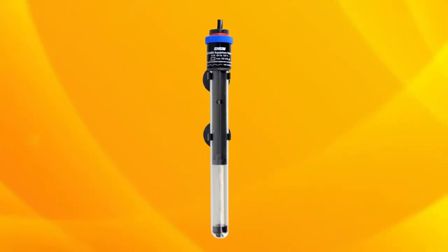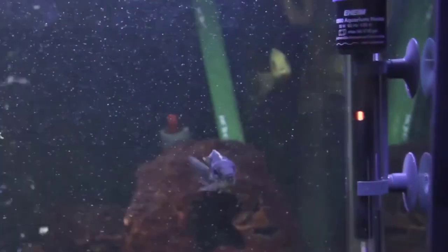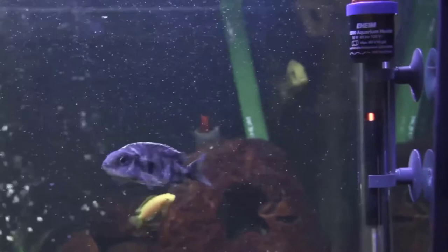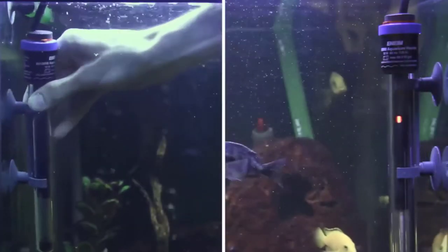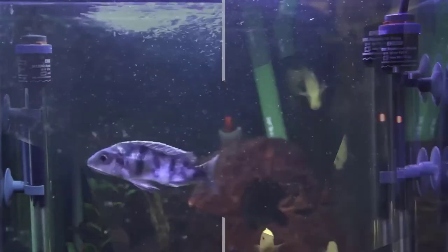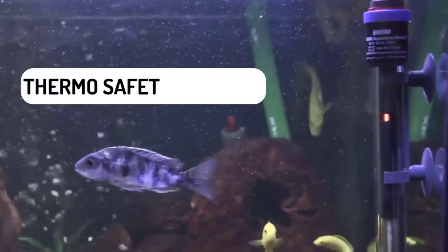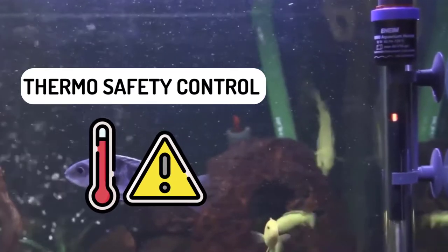The Eheim Jaeger Aquarium Thermostat Heater comes with a 2-year manufacturer's warranty. The Jaeger heater will keep your medium or large aquarium at just the right temperature for your tropical fish. It'll automatically turn off when water dips below a certain level to avoid running dry. This heater comes equipped with a built-in thermosafety control that prevents overheating.